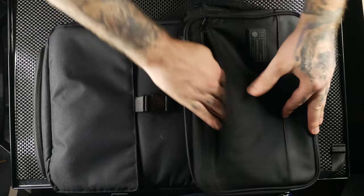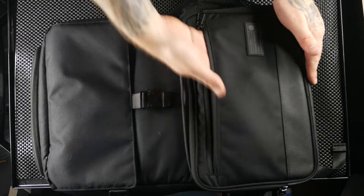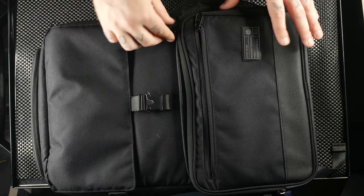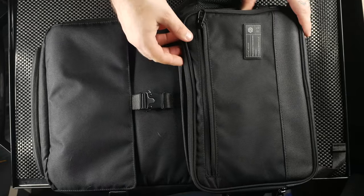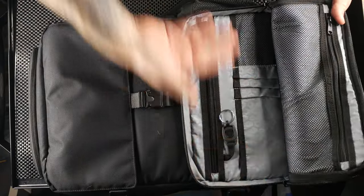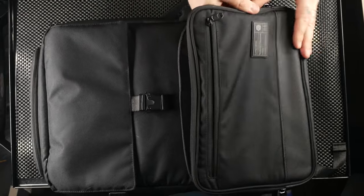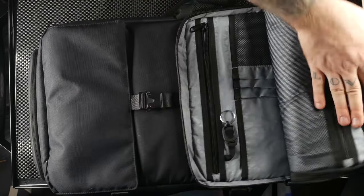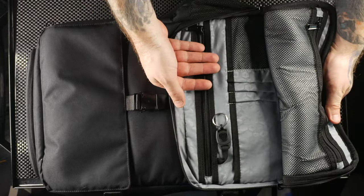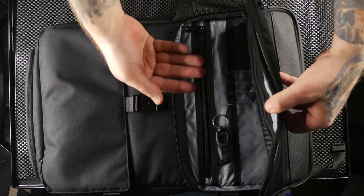On the front pocket there's a faux fur-lined slot where you could drop in a tablet. There's some padded foam but it isn't very padded overall, so I'd be wary about protection there. Inside, there's a decently organized admin pouch, but one quirk is a rigid molding that makes the pocket not stay open easily — you have to pull it back to access things, which is a bit awkward.